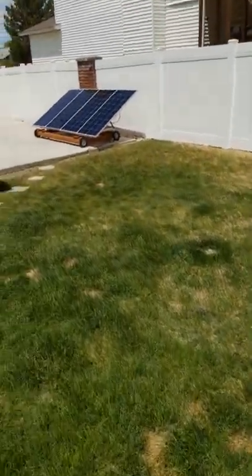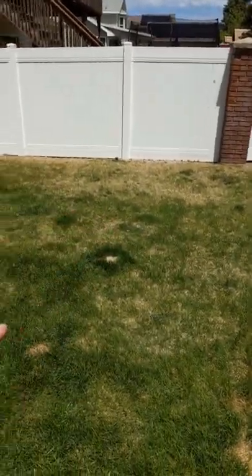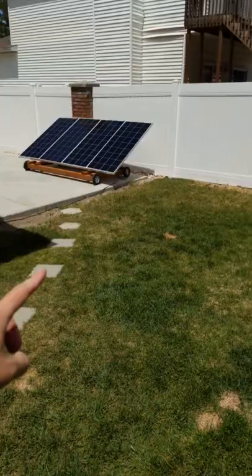The next thing is I have these panels — they were sitting in the grass right here, you can kind of see where they were at, but I have them over here on the cement now so I don't have to move them. This area gets sun throughout most of the day.